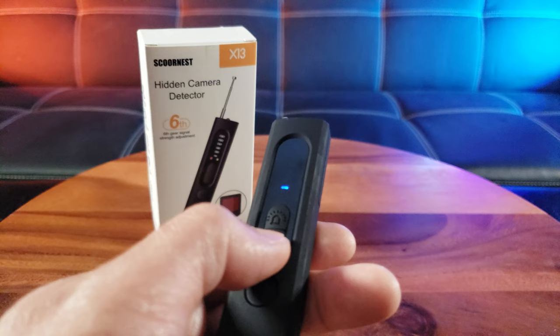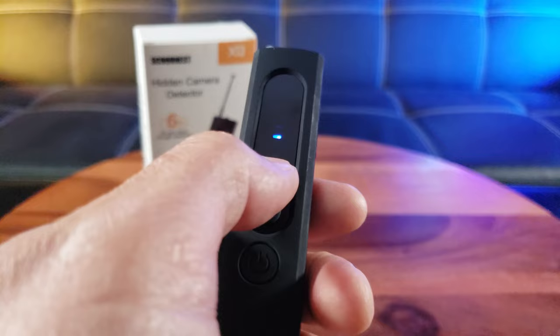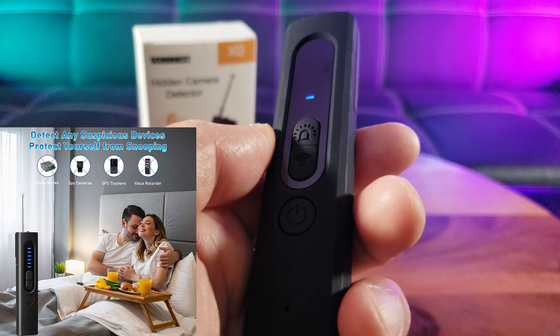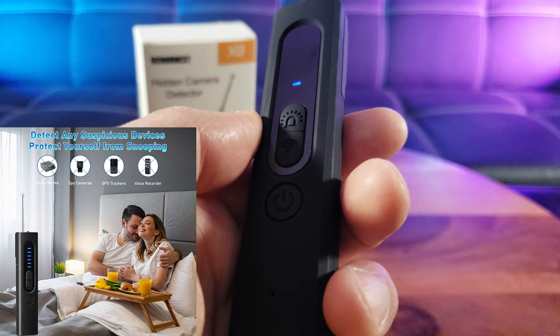This is the mode button. There are four modes: radio wave, hidden camera, magnetic field, and flashlight. Used in combination, it helps you detect spy devices such as spy cameras, GPS trackers, voice recorders, and devices that use radio waves.